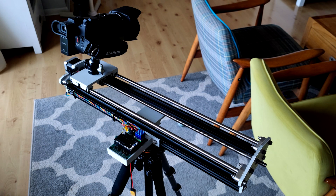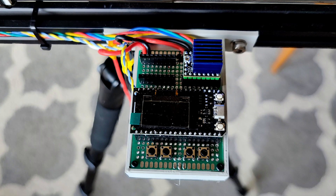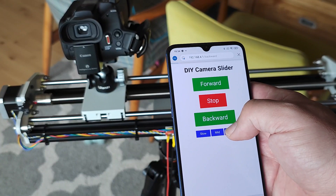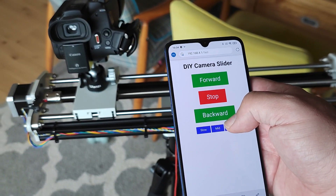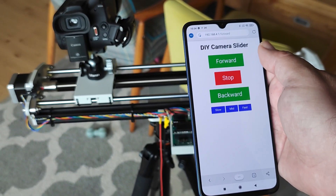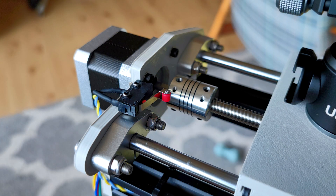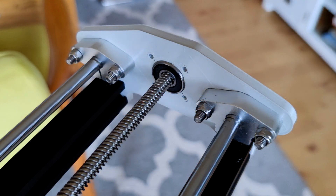What I have built is basically a one-axis camera slider. It uses some 3D printed parts, 20 by 20 millimeter V-slot aluminium profiles, a stepper motor and an ESP32 that drives everything and provides a pretty useful web interface for the whole slider — and of course linear bearings, linear rods, lead screw couplers and stuff like that.